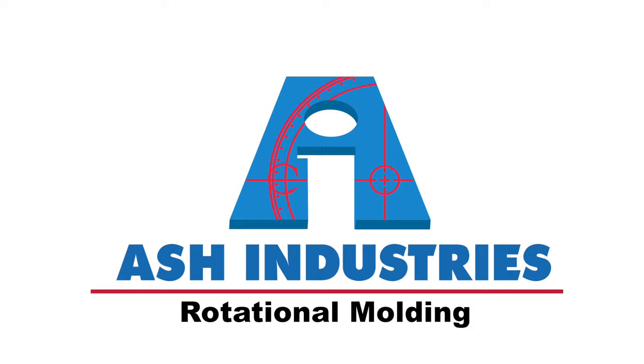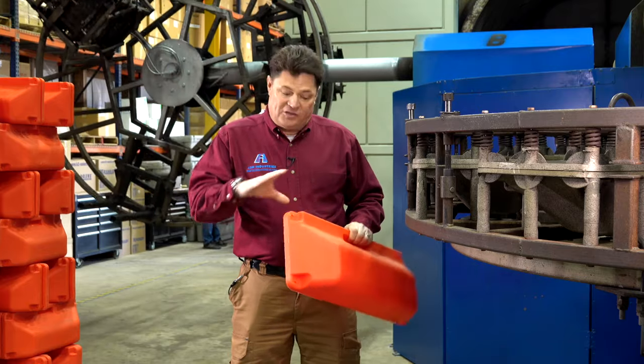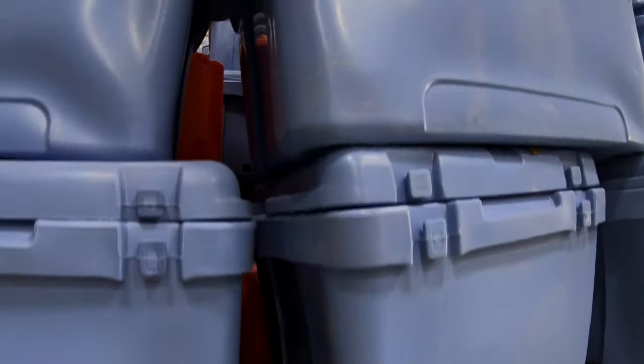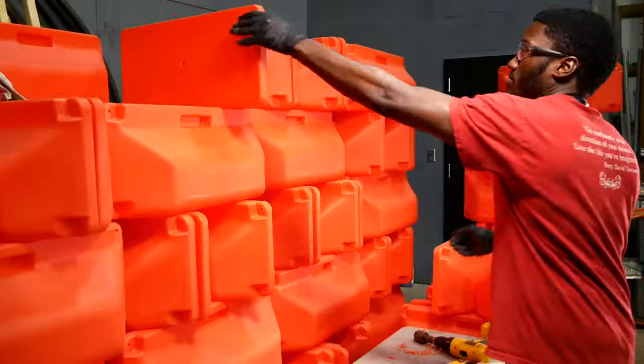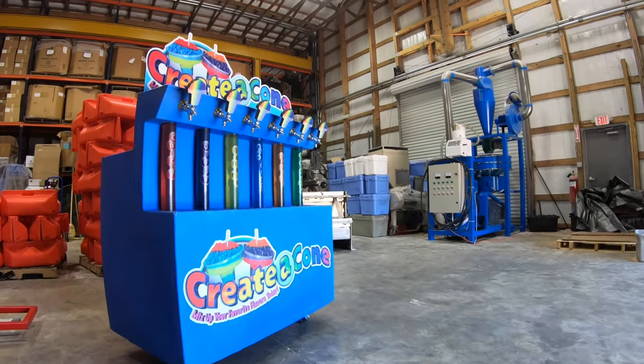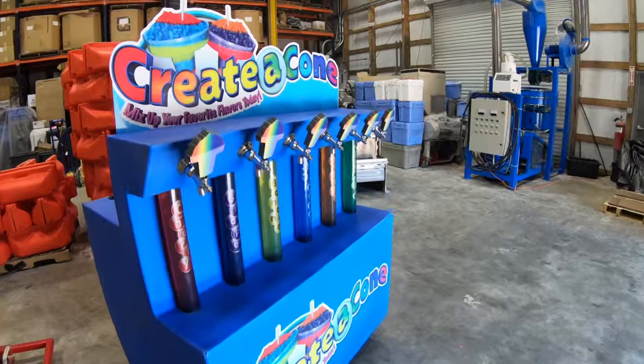Rotational molding is unique in that it can make hollow things such as this float, a kayak, a part of a drone, that fancy cooler that you see in a store that you can't afford. All hollow things can possibly be made with rotational molding, and the best part is it's accessible to you.